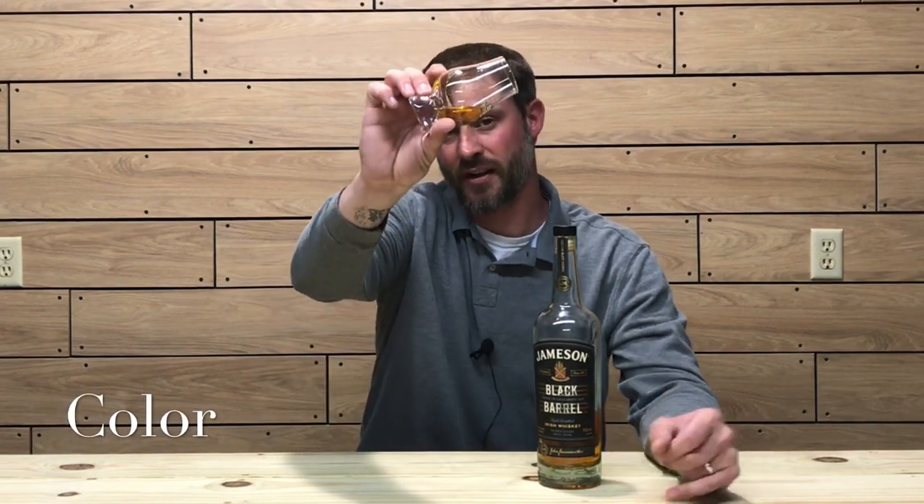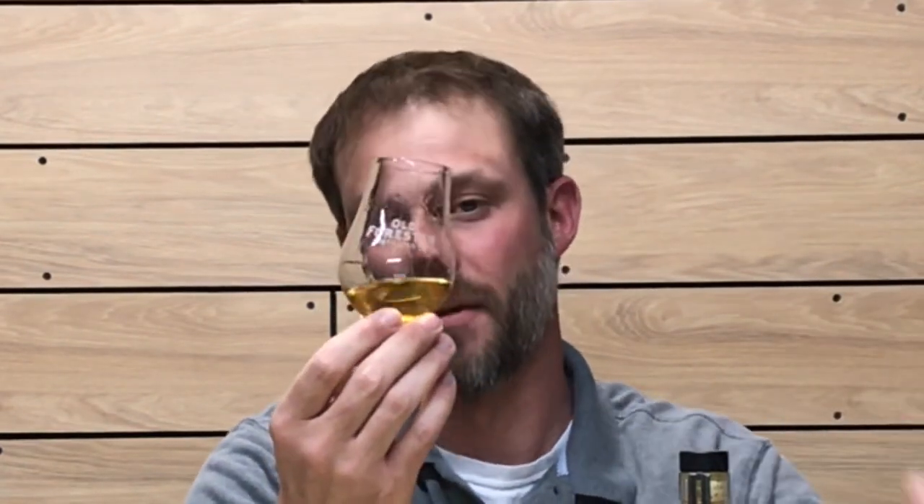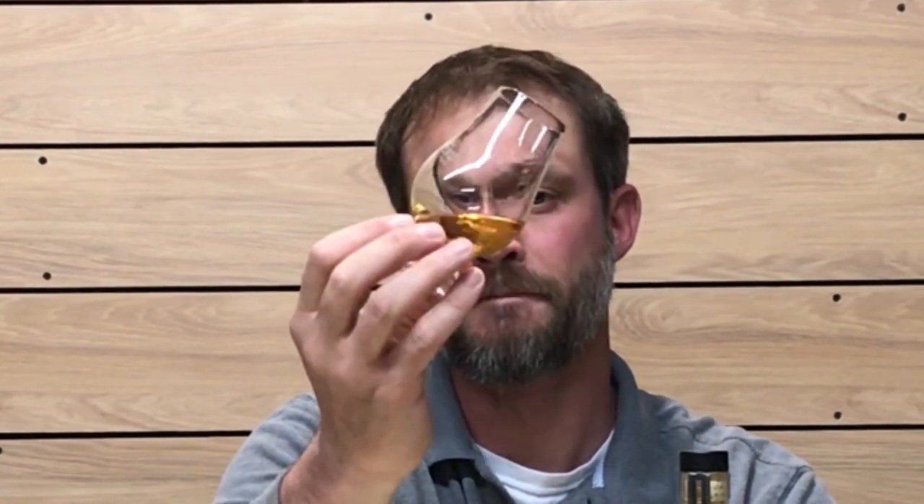Let's get into the color, nose, and taste. The color on this one is a straw — a dark straw golden color. I'm going to coat the glass to see how oily and viscous the whiskey is. It kind of predetermines how it's going to be on the palate — if it's oily and viscous in the glass, it's probably going to be oily and viscous on the palate as well. It also offers a better nosing experience. It does seem to be a nice oily whiskey. Most pot still whiskeys are nice viscous oily whiskeys, and at 80 proof this is definitely a nice oily and viscous whiskey.